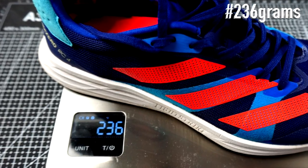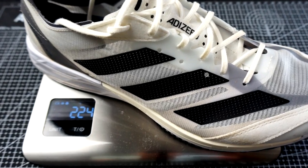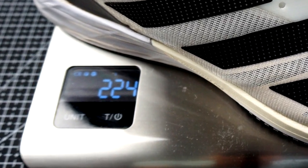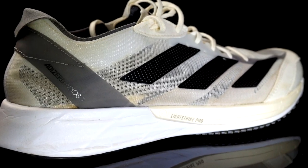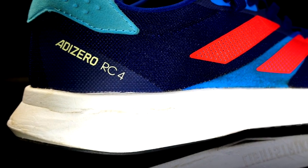The RC4 is 235 grams in US size 10, while the Adios 7 is 224 grams, so the Adios 7 is a bit lighter. They have the same drop and stack — 8mm drop, 27mm in the heel and 19mm in the forefoot. No Continental rubber for the RC4; that's only in the Adios 7.